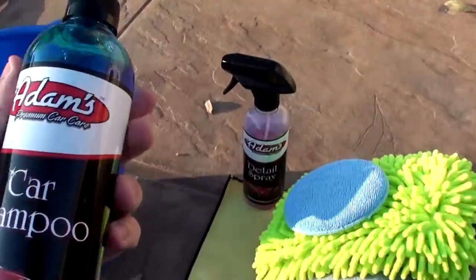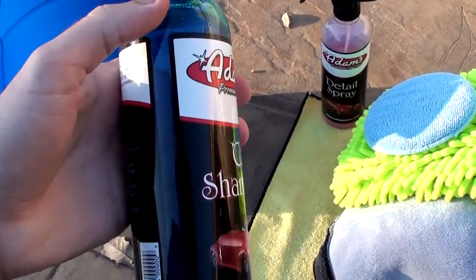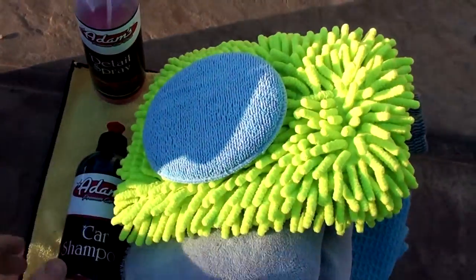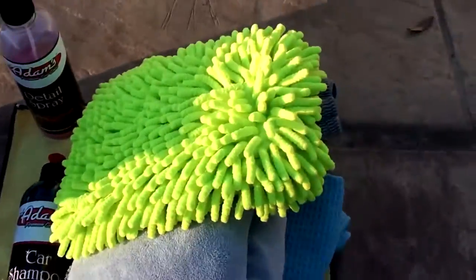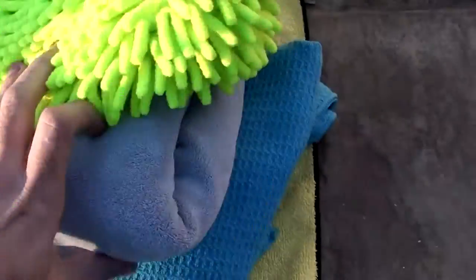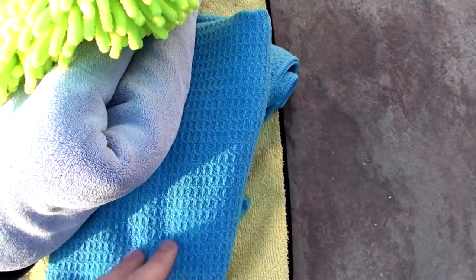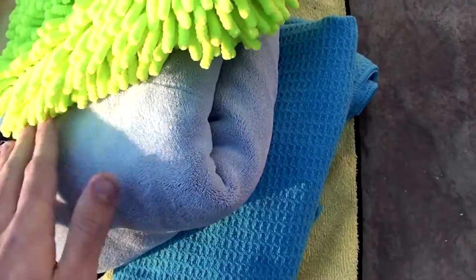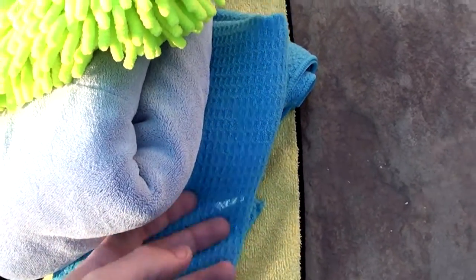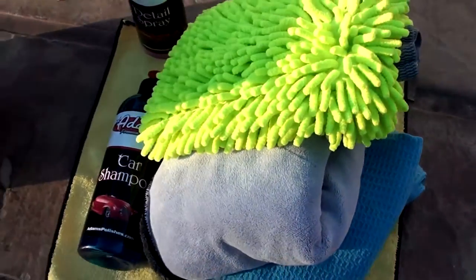It'll last quite a while and the price on it was not bad either. You're also gonna need one of these microfiber pads, which you throw in the bottom of the bucket, a microfiber wash mitt, a towel, and a waffle towel. These are awesome for drying your car — I actually suggest you get two of them. Honestly, the best way to do it is with two waffle towels.